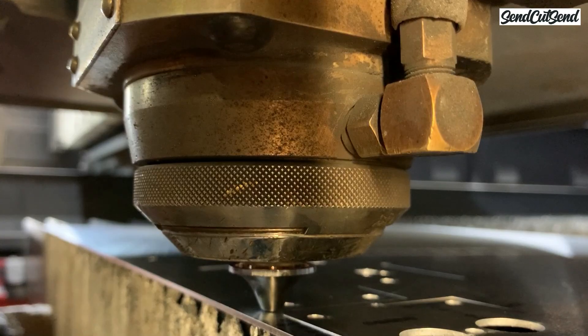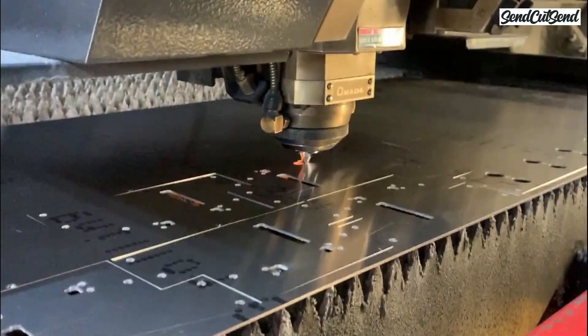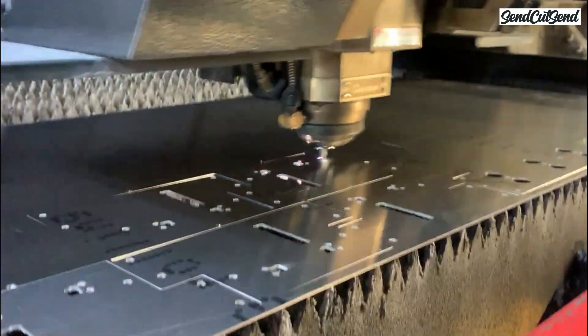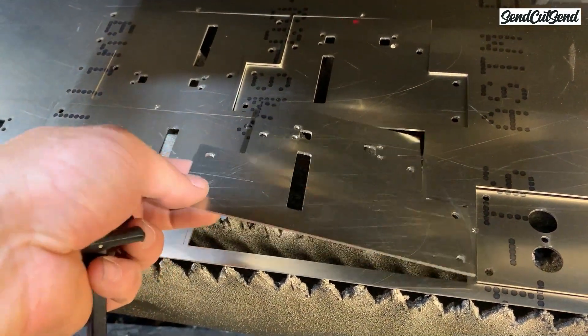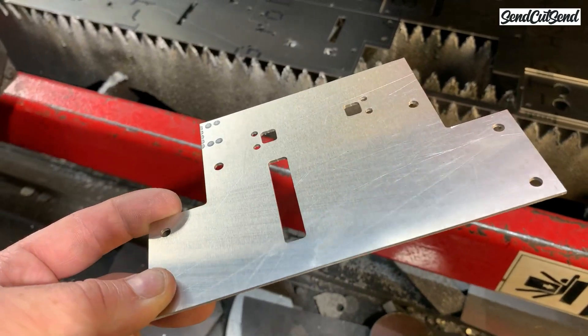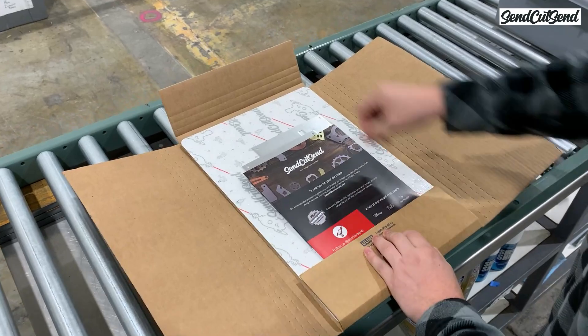I would like to thank SendCutSend for making this video possible. In the last episode, we learned how to track the order from SendCutSend until it shows up at your door. Now let's take a look at how SendCutSend actually cuts those parts. SendCutSend uses a high-powered laser to cut metal parts in a process called laser cutting. The laser is computer controlled so it can quickly make extremely accurate lines through the material being cut. After you submit your order, SendCutSend gets to work cutting your parts, finishing them, and packing them up in just three days or less, all right here in the United States. I ordered these parts on a Monday and received them that Friday.